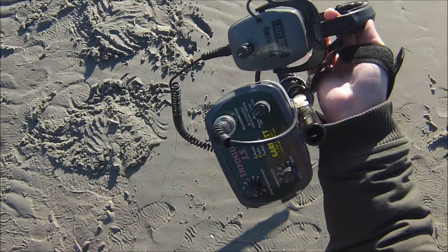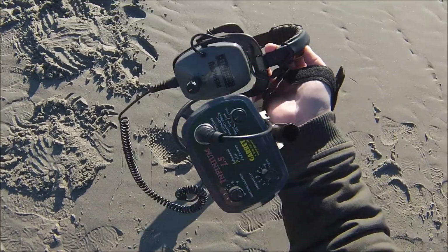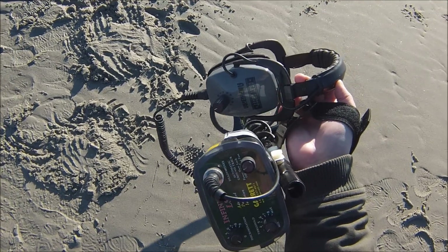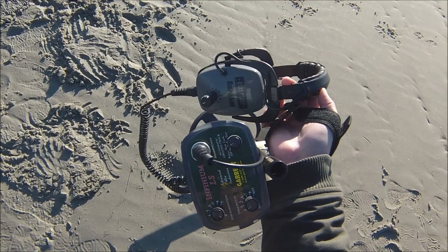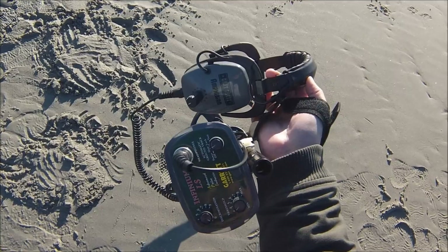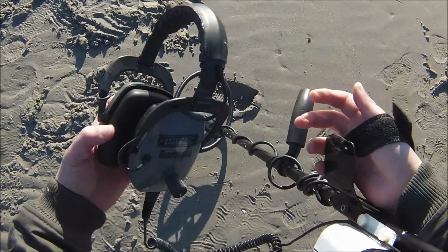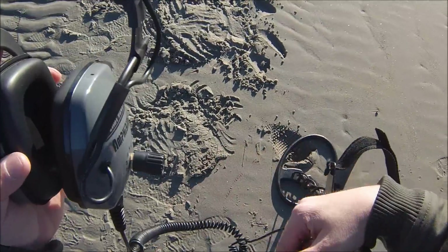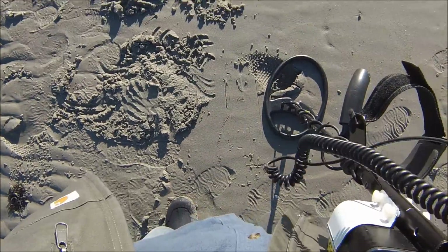The first detector up here is the Garrett Infinium. We have the 14-inch monocoil on it. You can see the settings — we have it on slow, discrimination zero, and the threshold is right around three and a half. It's hard to hear, so you might not hear it too well on this video, but I'll let you know how it responds.